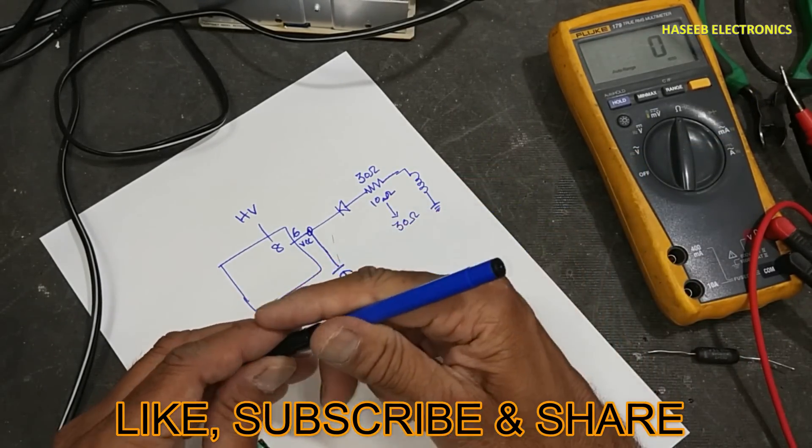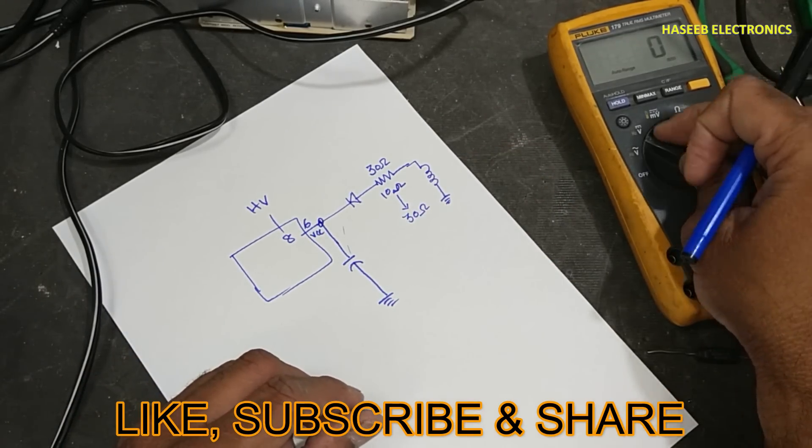If you enjoyed this video, hit the like button. If you have any questions, please write in the comments. Thanks for watching.